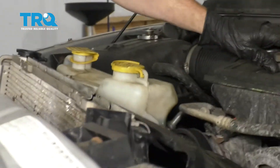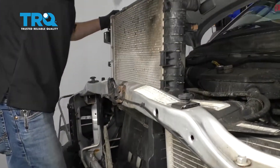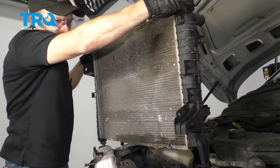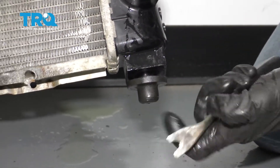Now we can grab onto that radiator and slide it up and out. There it is. Once the radiator's out, we're going to continue on to removing this rubber grommet from the bottom.